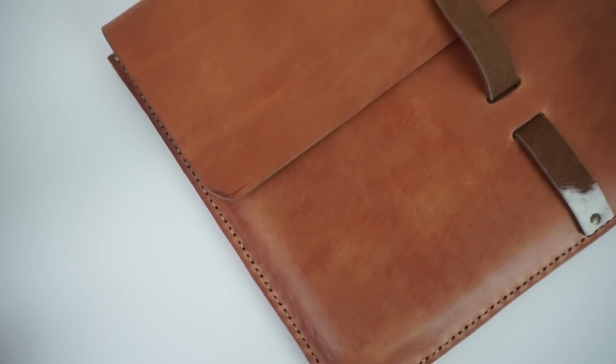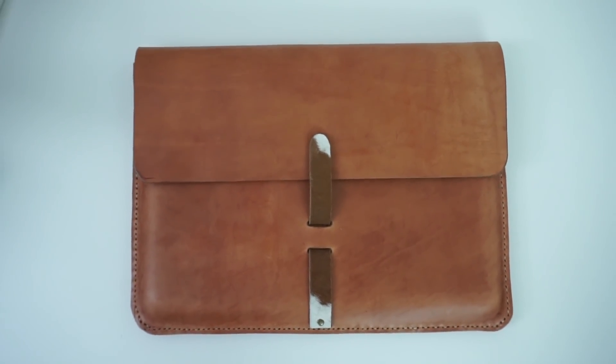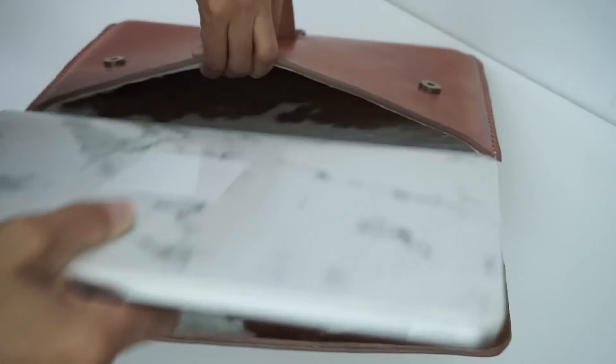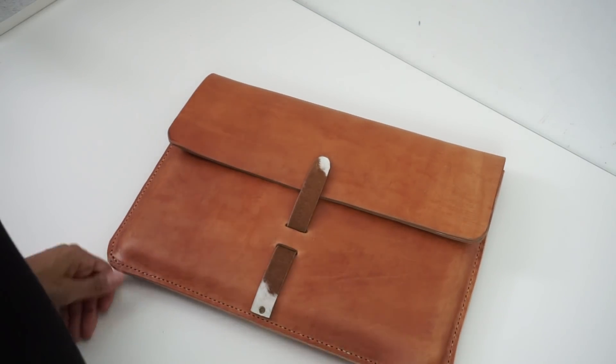Thank you guys so much for watching this tutorial. I hope that you enjoyed making this laptop case with me, and if you make one of your own, don't be afraid to put your own spin on it. If you have any questions, please leave them in the comment section below. Make sure you give this video a thumbs up, and all the information regarding tools, hardware, and supplies will be left in the description box. Hope to see you on the next project. Till next time!